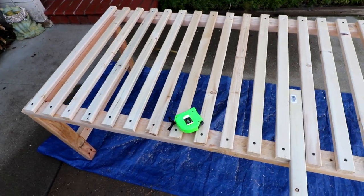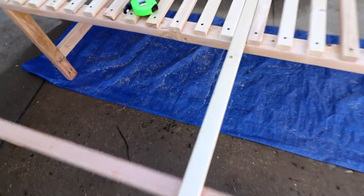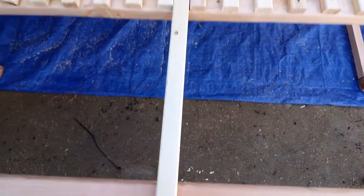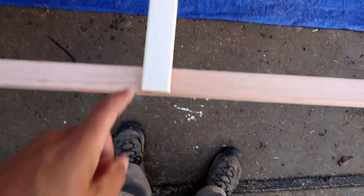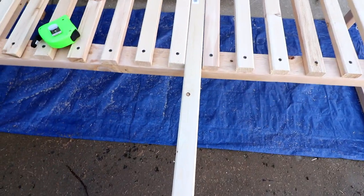Here's where we're at with our slat bed. I have the stationary slats all done, the bed frame is pretty much good to go. Now it's time to start working on the slide-out portion. I need to get everything spaced out and measured properly so the slats are all screwed in straight — I think I'm going to go with one screw here and pre-drill it like I did the stationary ones.